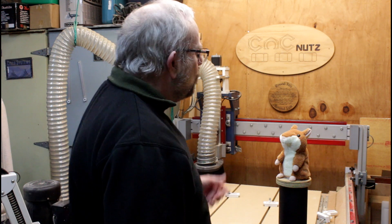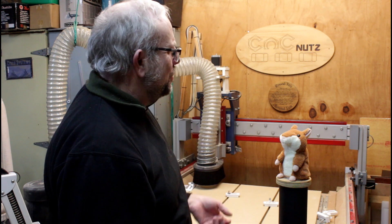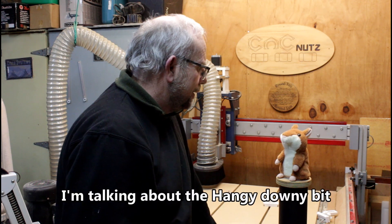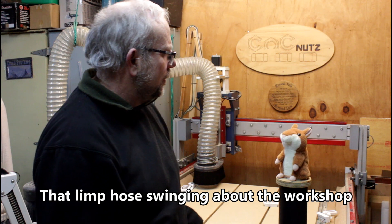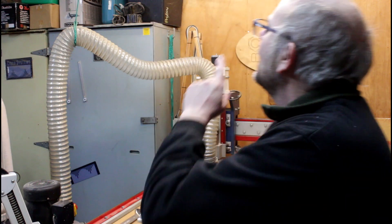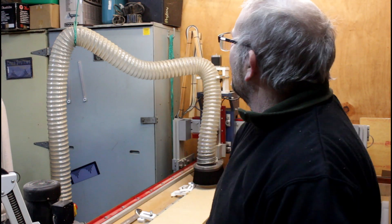Hello fellow CNC Nuts and welcome. Now what is it you're on about? Your description could pretty much apply to anything in this workshop. I'm talking about the hangy downy bit - that limp hose swinging about the workshop suspended by its little string. He's talking about the dust collection hose. Yes sir.